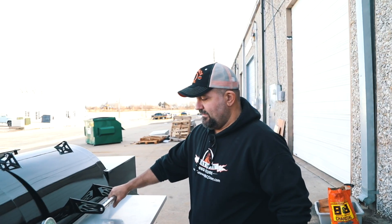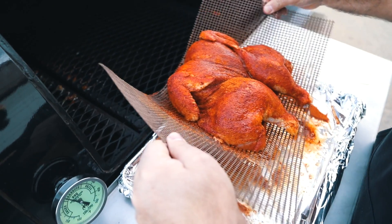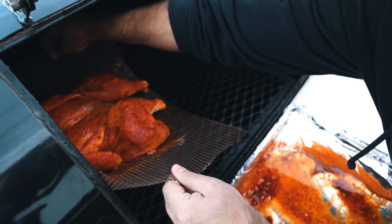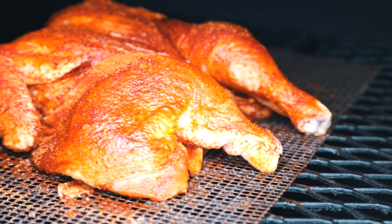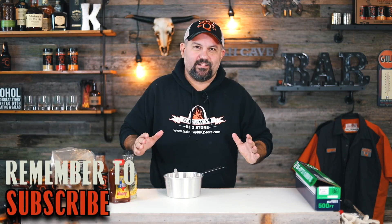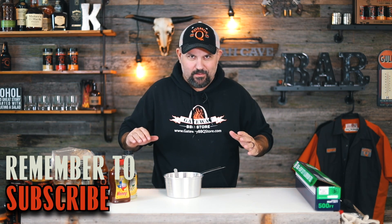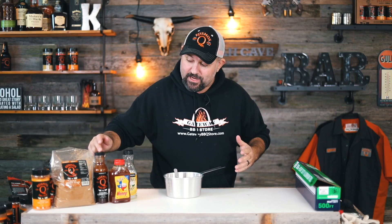We're going to put this on the pit and cook it completely uncovered from start to finish. Provided we don't get any hot spots — at a bare minimum I may just take a piece of foil and tent it — but we're going to start the process and end the process on the pit. So we're going to glaze this chicken with our Jack Daniels sauce, and man, this is super easy to make.